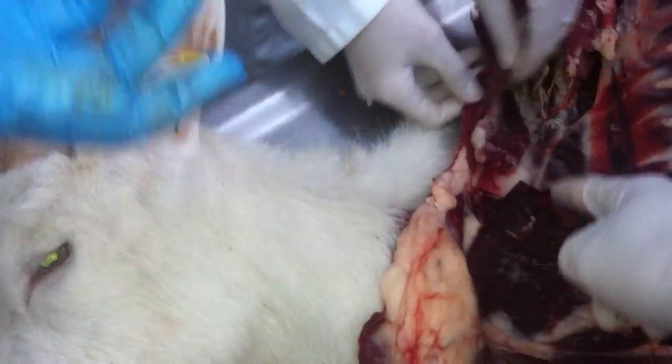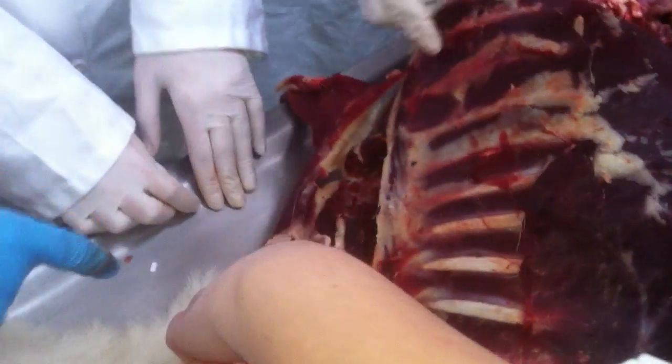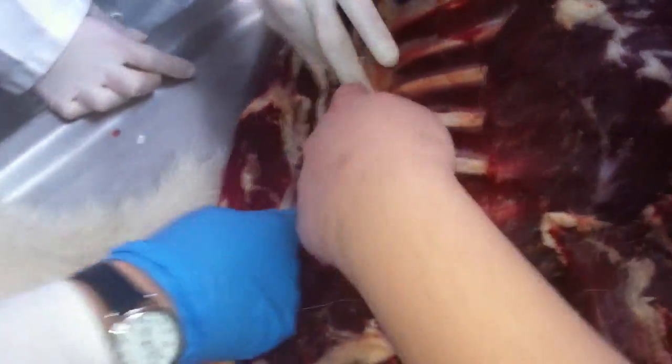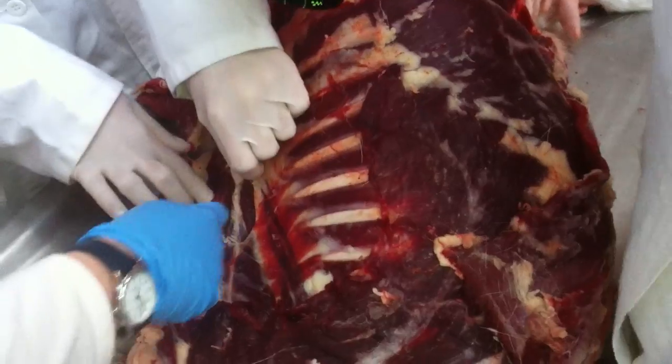Under rhomboideus there's the erector spinae. Rhomboideus is on the scapula. It's the lattice of the longissimus. Iliocostalis here, longissimus here. And under — but we can't see the spinalis. Spinalis, longissimus.